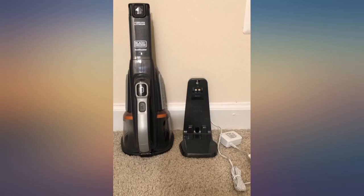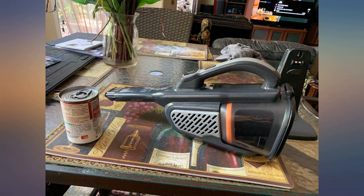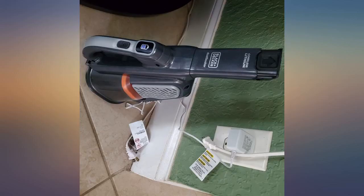I have bought other brands' small vacuums and their battery and power life is short. So far, this is the best small vacuum.